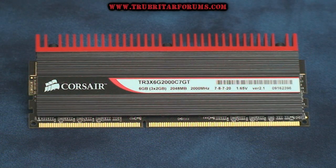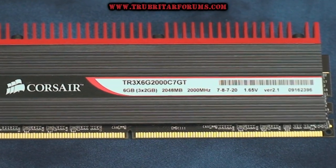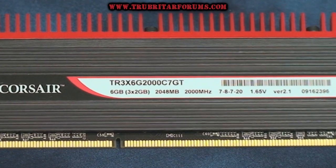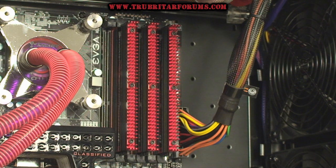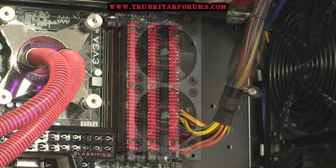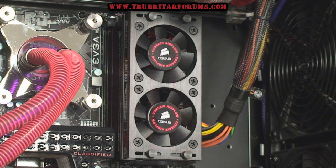Here is the memory of choice for this particular benchmark today. This is Corsair's Dominator GT Series memory, running at 2000 MHz, timings 7-8-7-20. Here are the Dominator GTs installed on the Classified Motherboard, and don't forget to install the air fan assembly that comes with these memory modules. These particular DDR3 memory modules do have a tendency to run pretty hot under benchmarking conditions.